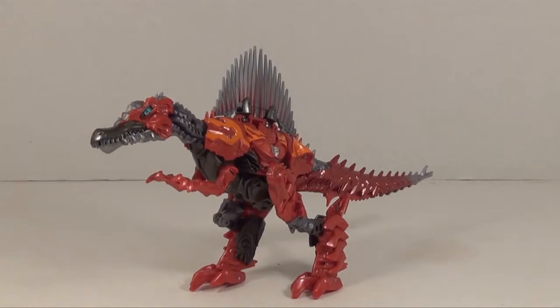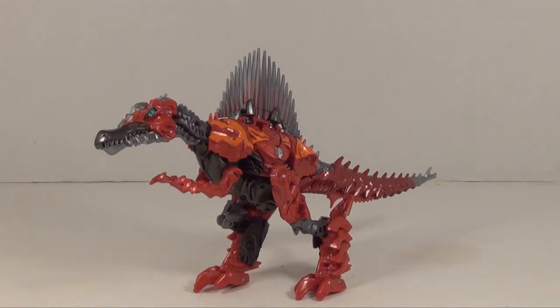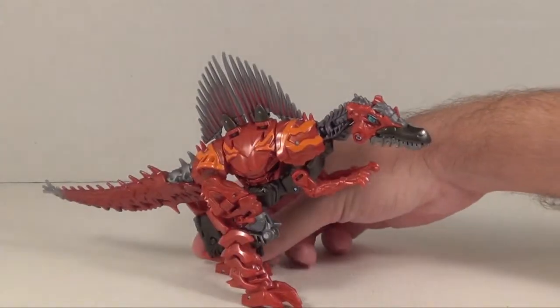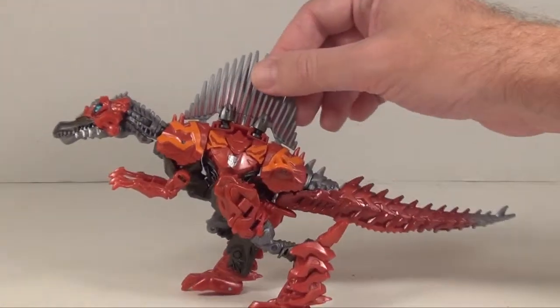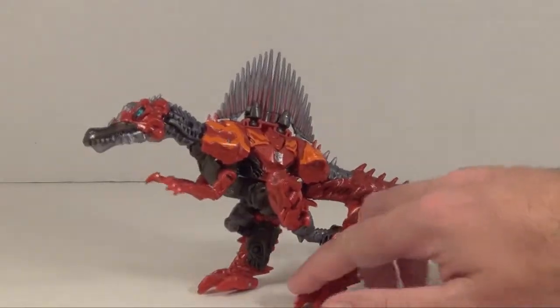Scorn here is a Spinosaurus. It's a nice red color with bits of orange and gray — or maybe gunmetal, it's hard to tell for certain — but it's a nice gray metallic and it looks pretty good. The dinosaur mode is actually painted very well. As you can see, both sides are painted evenly, with the only difference being the Autobot symbol on one side, which has a specific reason in mind for that.